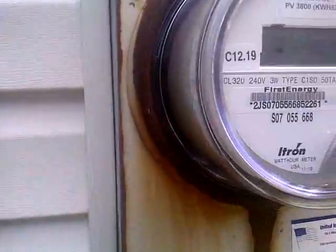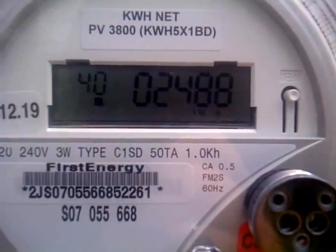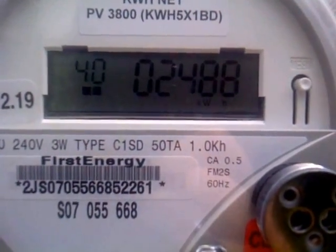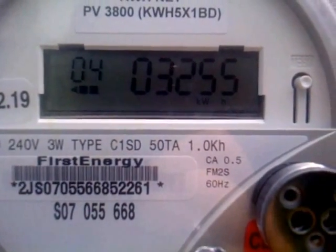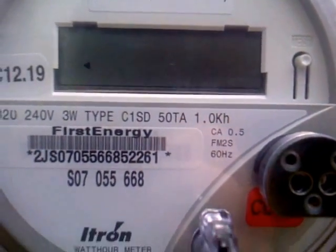Here's the other meter — this is the main house meter. And if you look, you'll see the arrows going backwards. See it running backwards — the arrow pointing to the left means the meter is running backwards. So that's pretty cool.